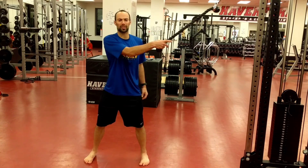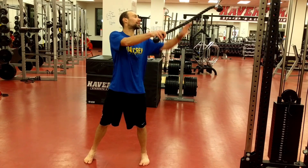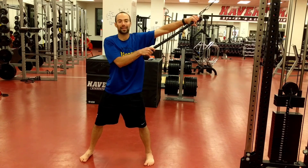The cable chop will be pretty much the exact opposite of the lift. We're going to start with the band or the cable attached at the top. Again, start at the origin, and here all we're doing is rotating and driving the cable down.